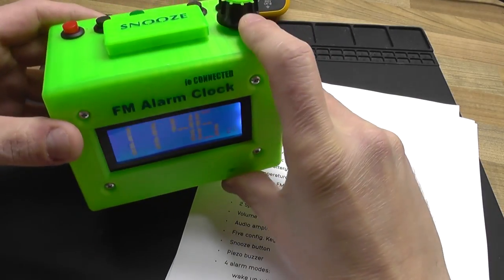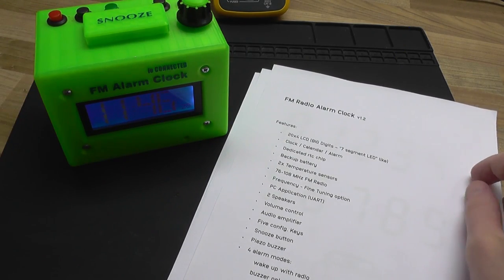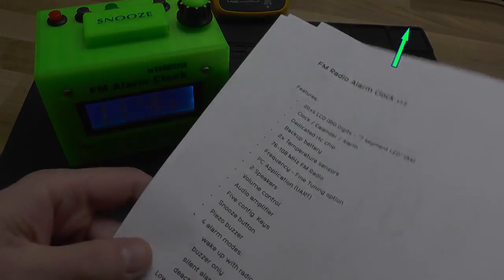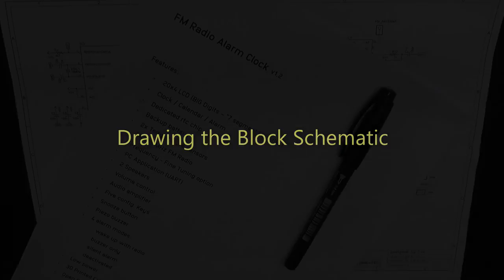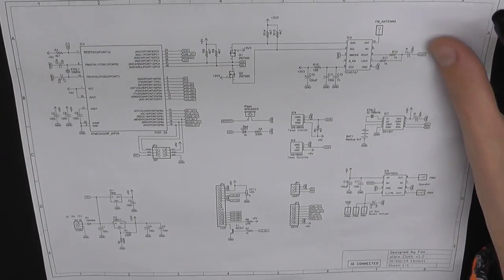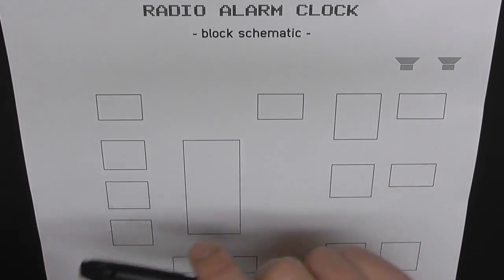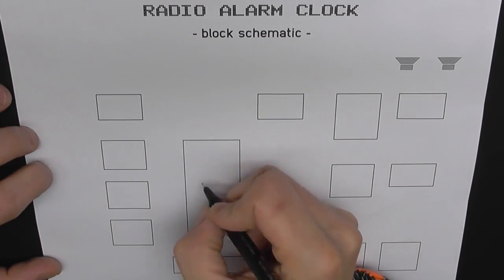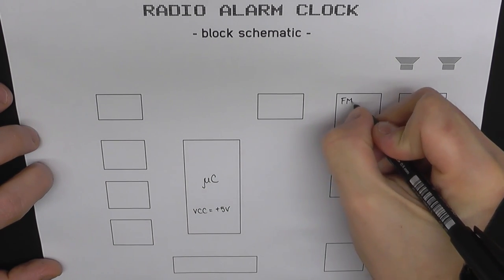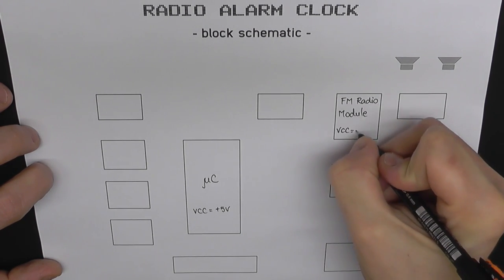There's going to be a dedicated part of this series for the 3D modeling, just like I did for the LC Meter series — you can check that playlist if you want to learn how to build your own LC meter. Every time I start a new design, the first thing I do is draw the block schematic because it's always so helpful to understand the basic principle. In this case the block schematic has our microcontroller in the center — it's an 8-bit AVR running at 5V — and the radio module running at 3.3V.